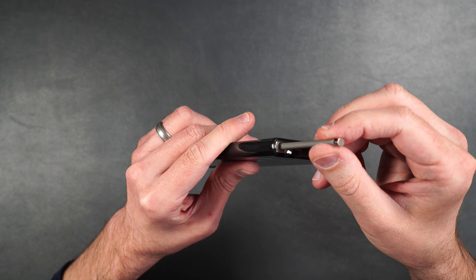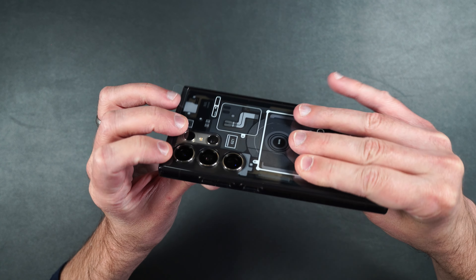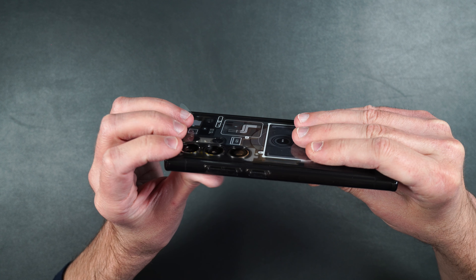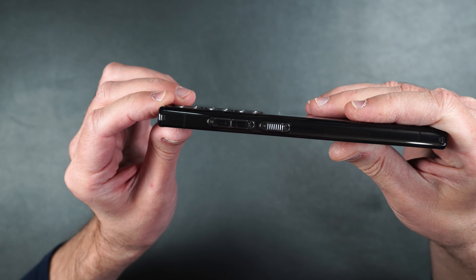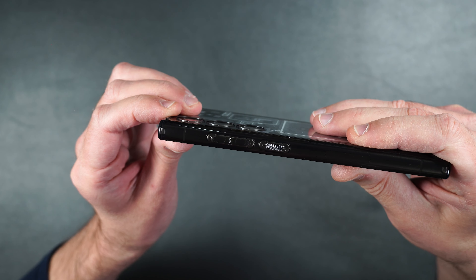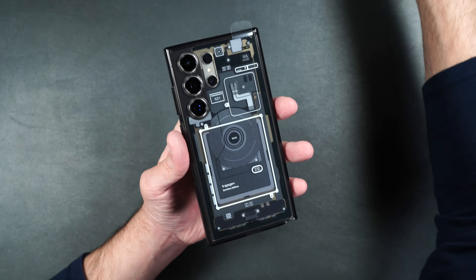On the bottom we have our cutouts and the S Pen port where you can easily access the S Pen. We have our textured power button with that serration and our volume buttons. On the back it shows off what the inside of your phone looks like, and we also have some slight raised edges for camera protection — not the best I've seen, but ever so slight.